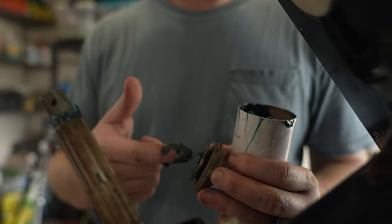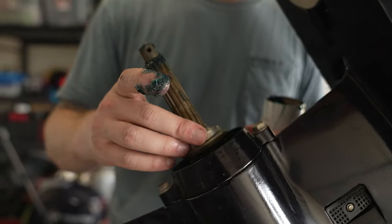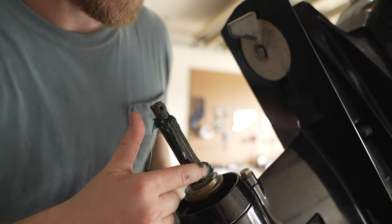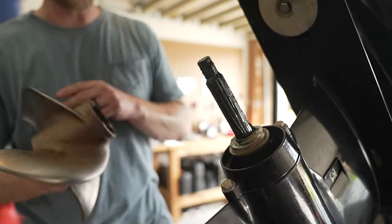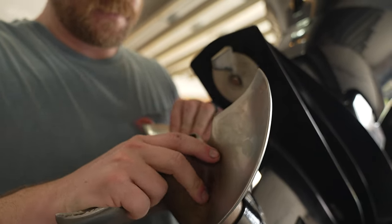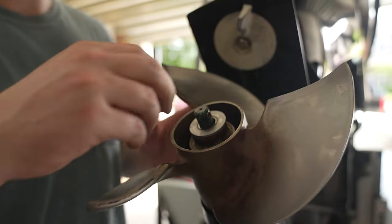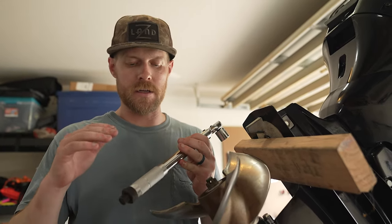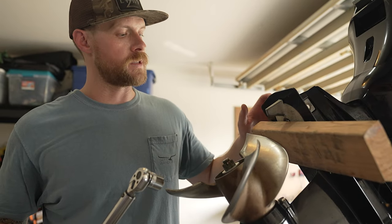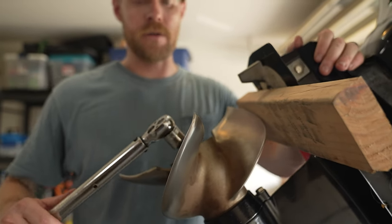First, take some marine grease and put it inside the thrust washer, then slide it into place. Next, take more marine grease and coat all of the splines. Then put the propeller back on. Once the propeller is on, the washer goes back on, and then the propeller nut. Torque the nut down — set your torque wrench to 25 foot-pounds. To help with this, slide a piece of 2x4 between your propeller and the cav plate; this keeps you from accidentally cutting your hand on the propeller blades.